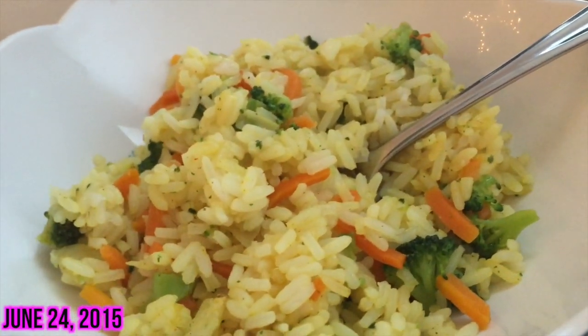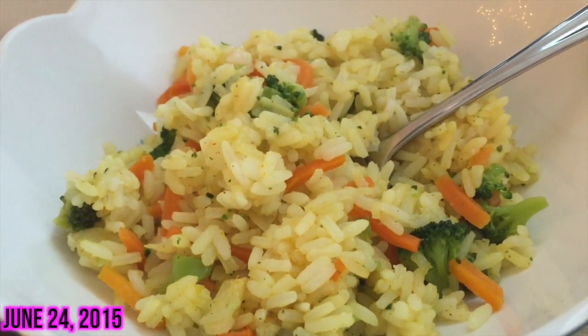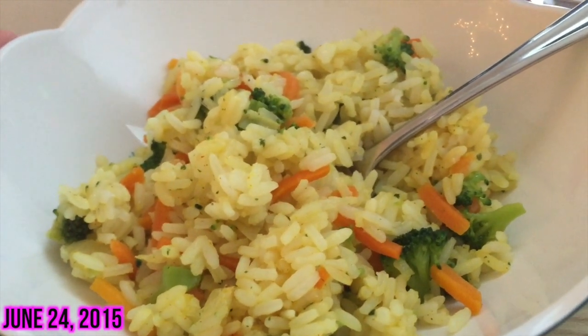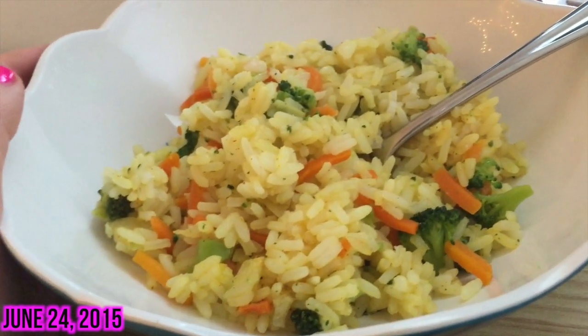Currently gonna eat this rice for dinner. It's chicken flavored rice — steamables that you put in the microwave — and it has broccoli, carrots, and onions. I've had these a lot recently and they're really yummy.